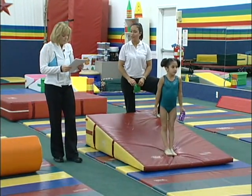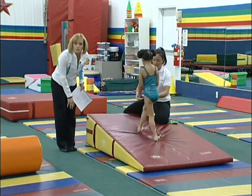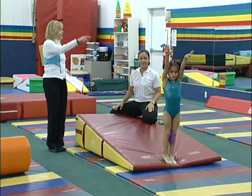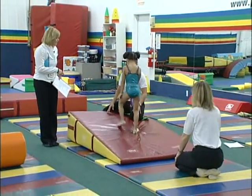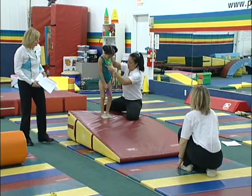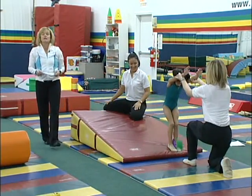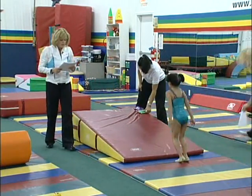Next, put a bean bag or foam piece between the knees. You can use a beanie baby — anything between the knees. Do a forward roll and keep those knees together, hands forward. You can even do two bean bags: one between the knees and one under the chin. At the end, have a parent in front reaching for the child so they reach toward mom. In a parent-and-child class, use cross-mat tumbling and have them reach toward the parent like that. Give everyone a bean bag.